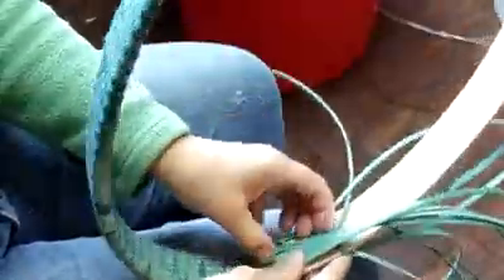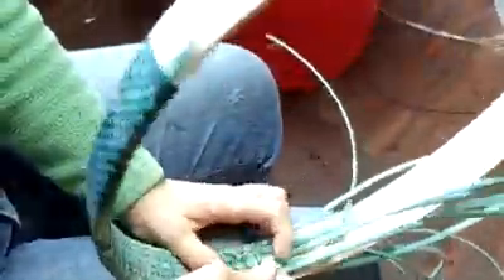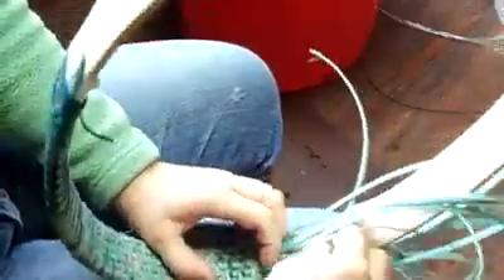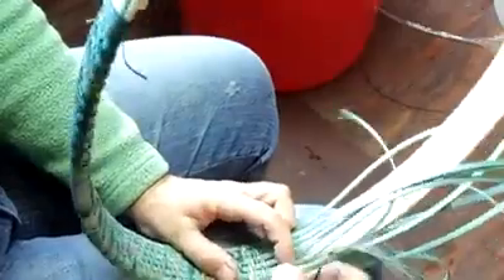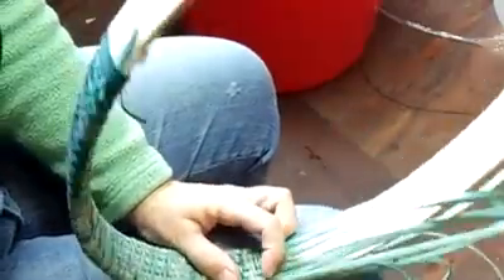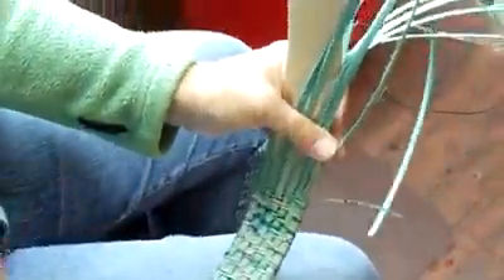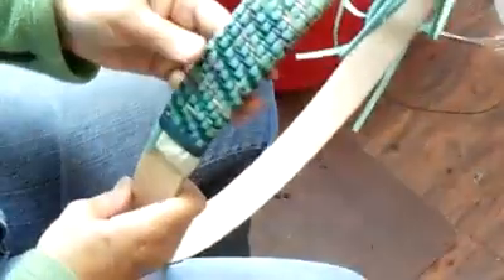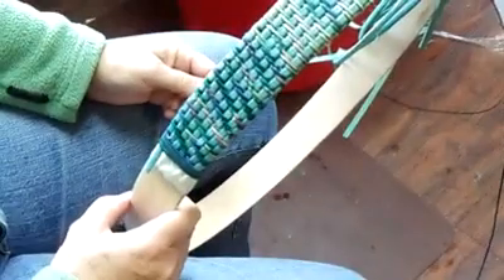So over two, under two, and pull. Over two, under two — it'll be in the front, then pull. Once again you can tighten it up, and there you go. That's how you do a twill covered handle, which is in the twill oval melon basket if you decide you want the kit.